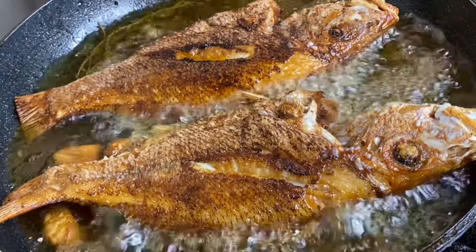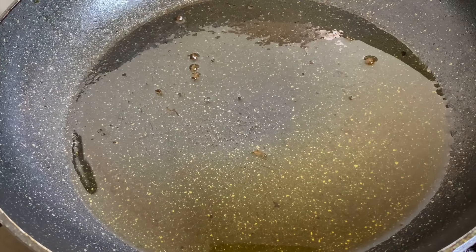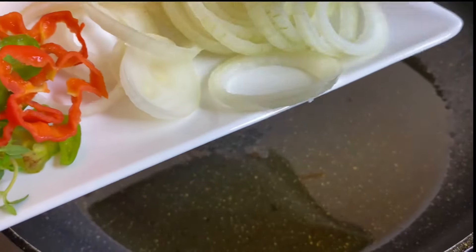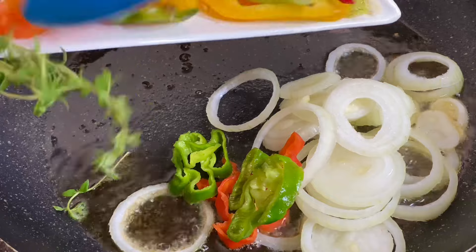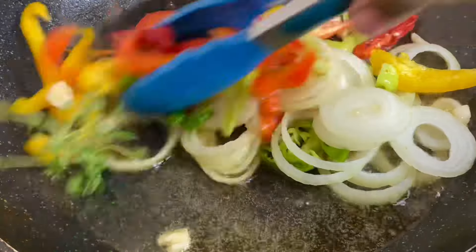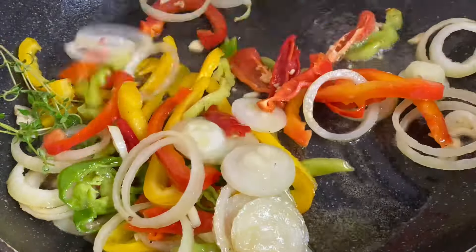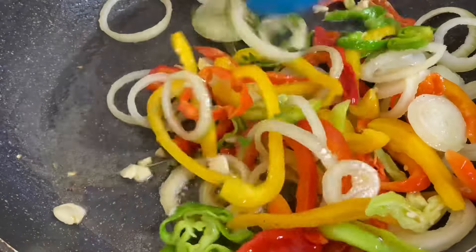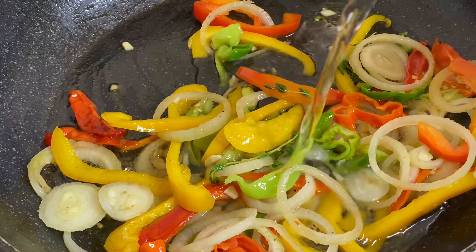Alright, so now that our fish is beautifully done, nice and ready — I removed majority of the cooking oil from the pot, leaving only about a tablespoon and all the remnants of the fish flavor. We're gonna make the Escoviche pickle sauce. I'm gonna sauté the onions, the scotch bonnet pepper, everything except the carrots, only because the carrots were thinly cut and I don't want them to overcook. I'm gonna sauté these only for about a minute and these are smelling amazing.